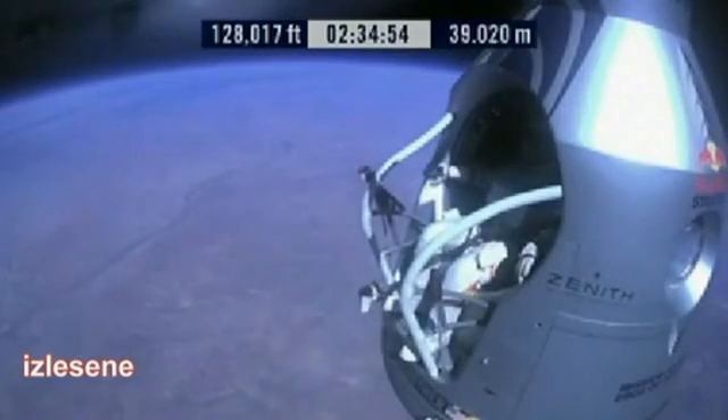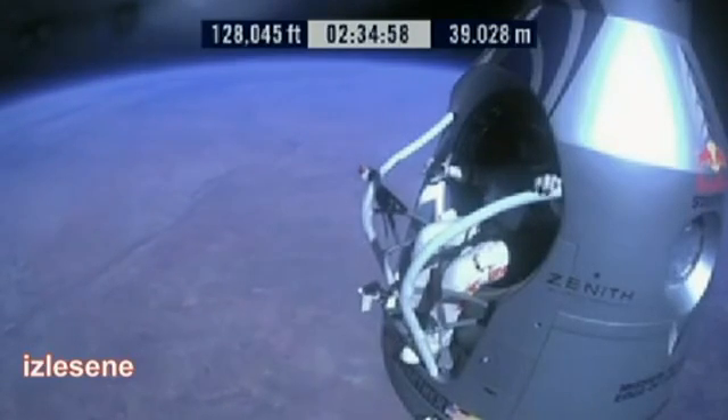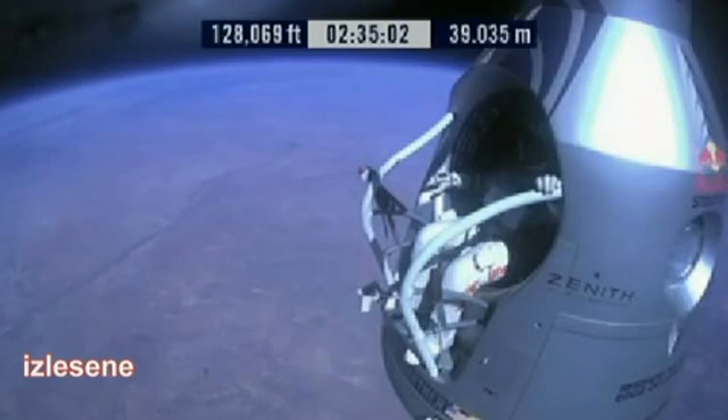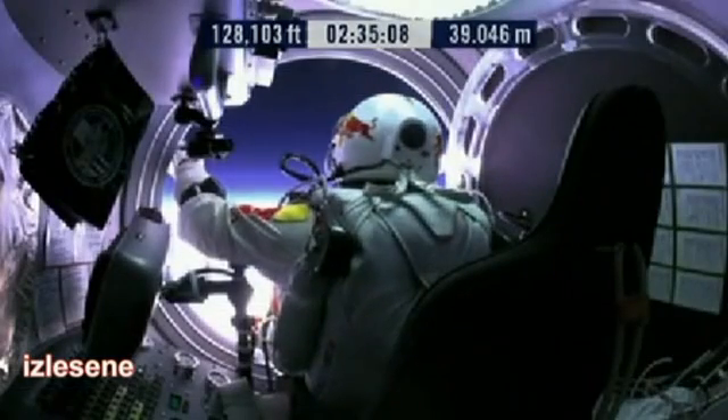Go a little bit further forward so we can check your chute. Your chute's okay, Felix. Item 31: your chute integrity is checked, your parachutes are not deployed.